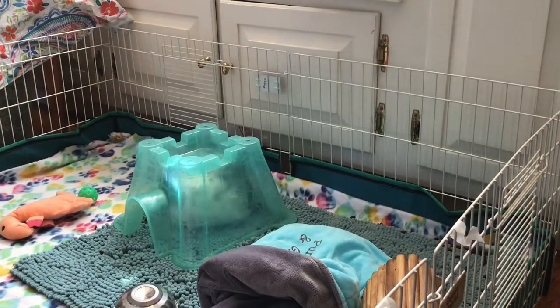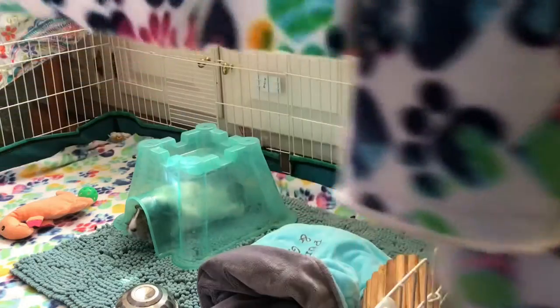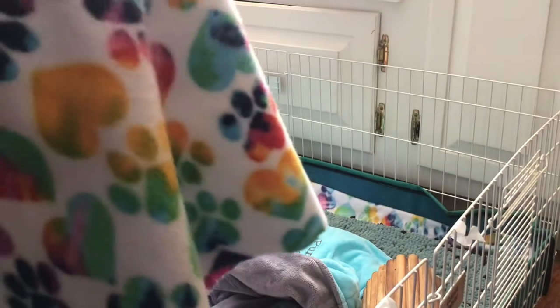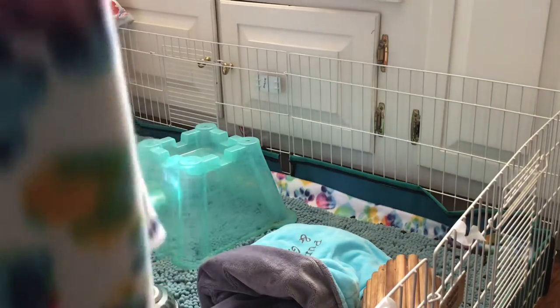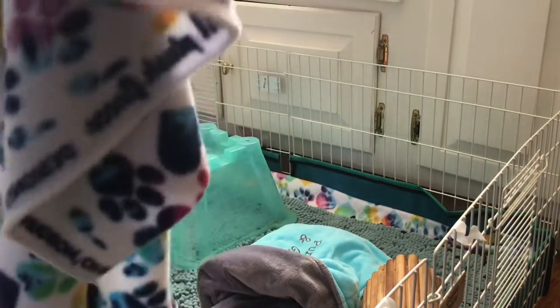The first thing you have to do is just cut a little piece of your fleece and make it the right side. Once it is the right side, I am going to put text on screen to show you guys what to do.